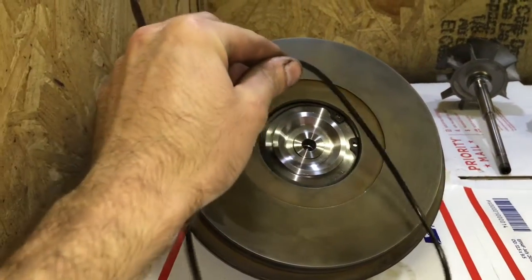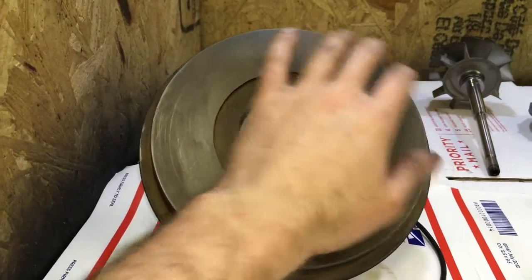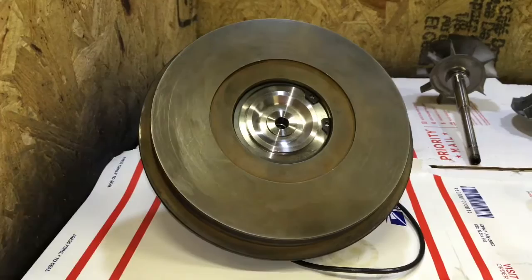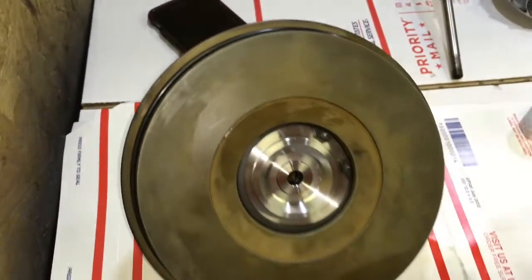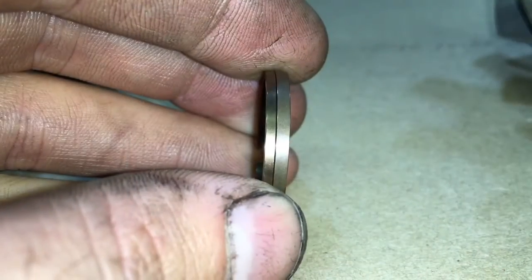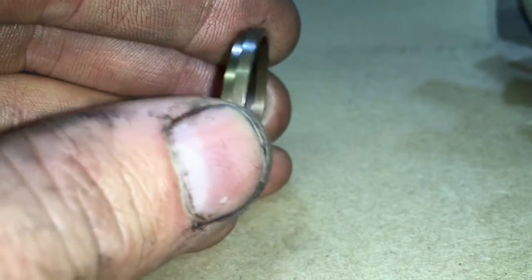Next, install the bearing housing o-ring. Some models had a bearing housing o-ring and some models did not. This model did not, but I'm going to machine the compressor housing to allow the bearing housing o-ring to fit. Here's the difference in the two rear seals.